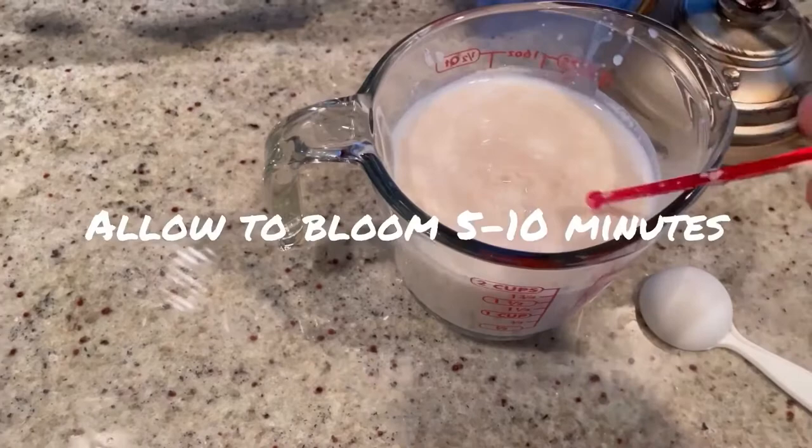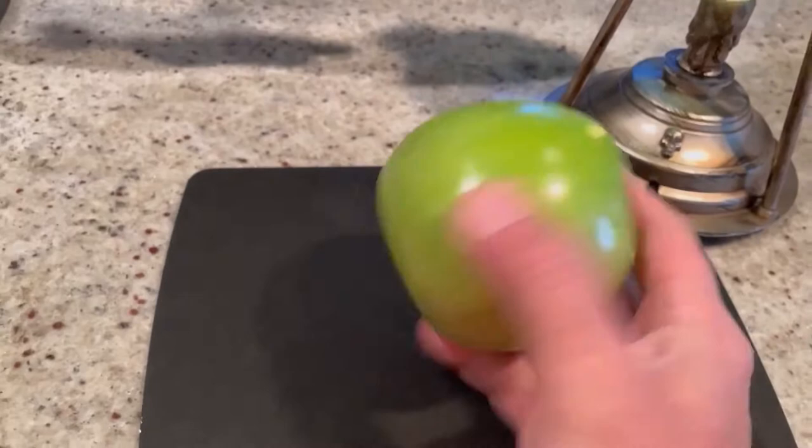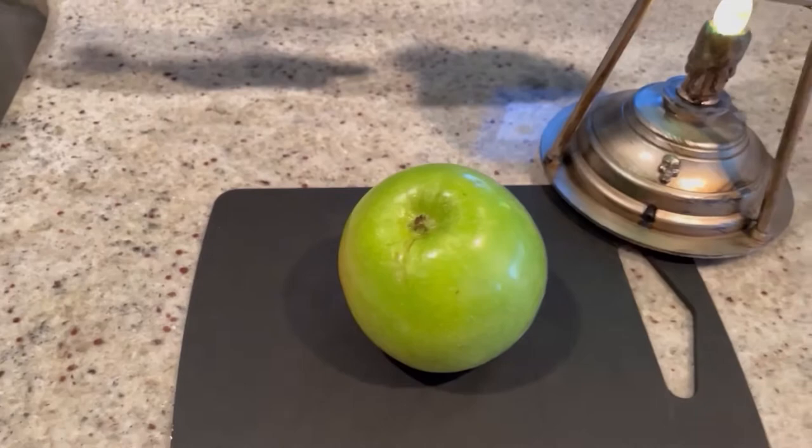You can see how poofy it's going to get. While we're waiting for the yeast to bloom, we're going to peel and dice an apple. I'm using a Granny Smith. We need about one and a half to two cups of diced apples. This one giant apple should do the trick.